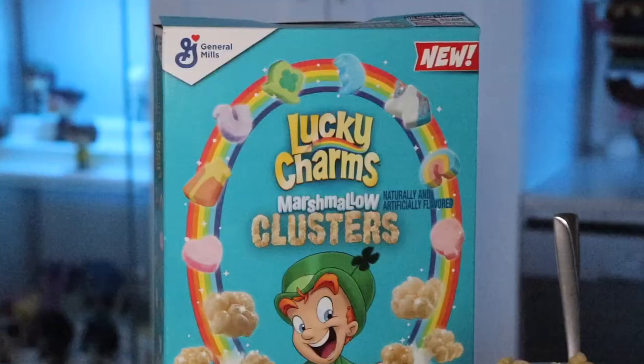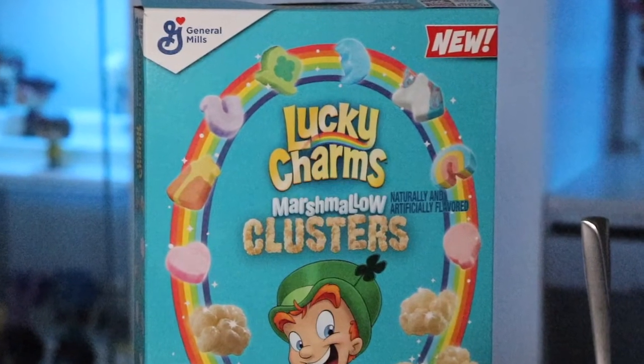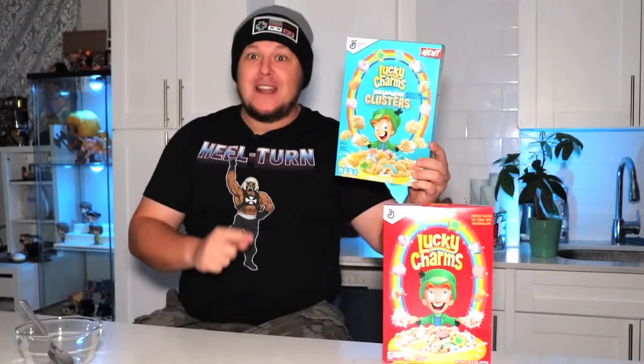I'm assuming they took the crunchy parts of Lucky Charms out and replaced them with Marshmallow Clusters. It's on the box, so it has to be. But how does it taste? Well, it's time to take the Toned Taste Test and find out.